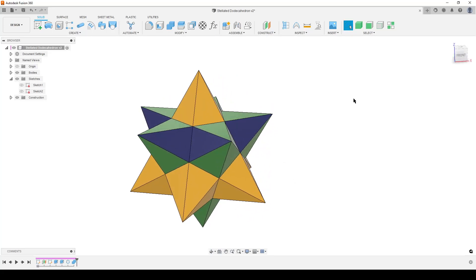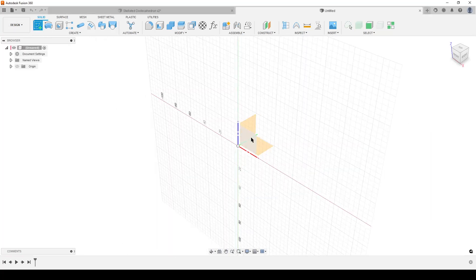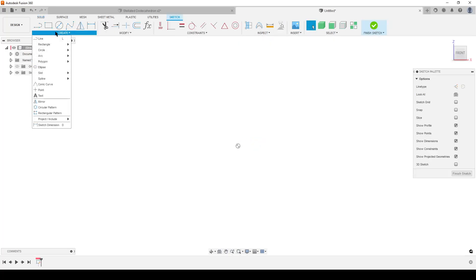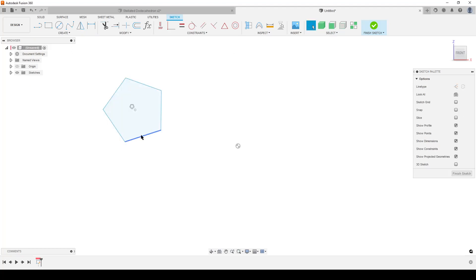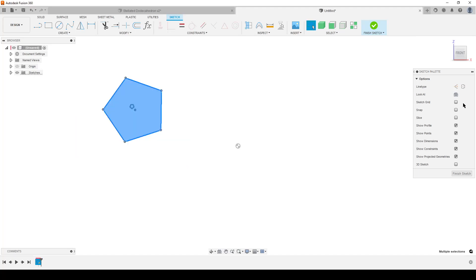Let's have a look at the straightforward workflow. The first sketch is a bit confusing. Start a new design, create a new sketch from the front. Start with a circumscribed polygon, tab over and enter five because we want a pentagon. Switch to window selection and select all of it, switch it to construction so we don't have the profile showing on screen. Step one: make one of the lines vertical — I'll make the one on the left.